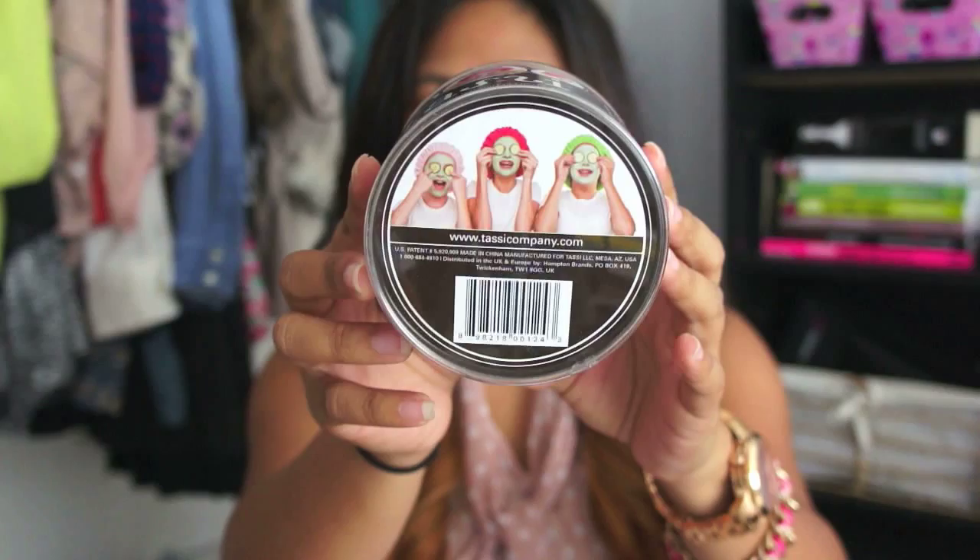It comes in really cute packaging — a little plastic cylinder. It says 'Got hair? Bring it on.' And you can see here how you can use it when you have a spa day, use your face mask and put your hair out of the way.